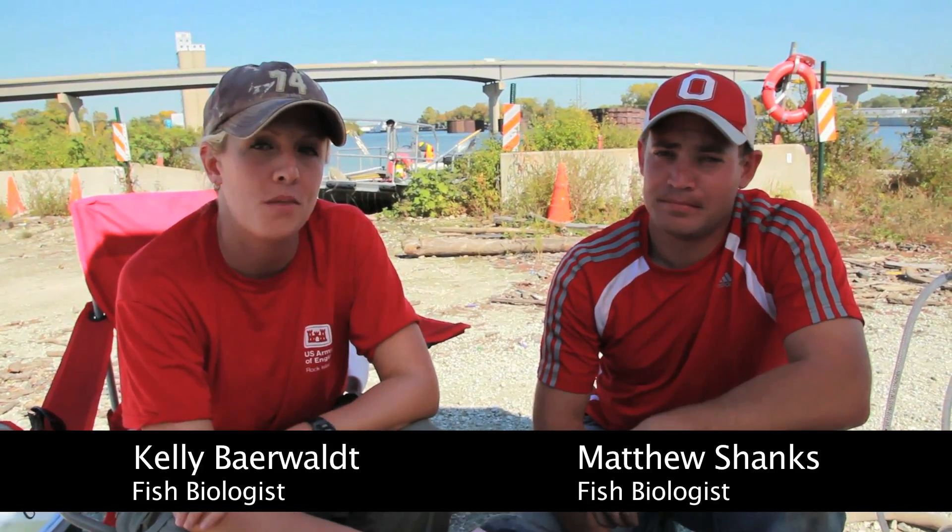Hello, I'm Kelly Bearwalt and this is Matt Shanks and we're fish biologists for the U.S. Army Corps of Engineers. Today we are tagging fish for our small fish telemetry project.